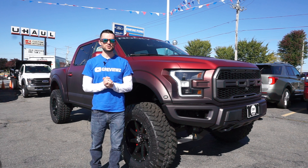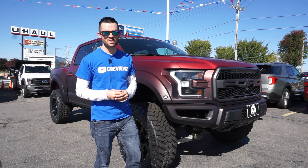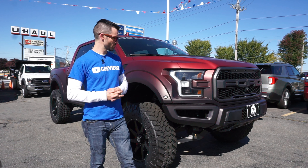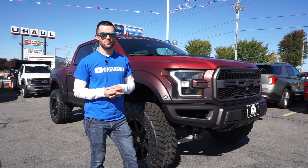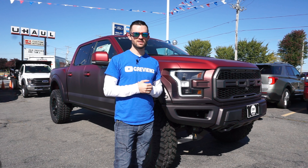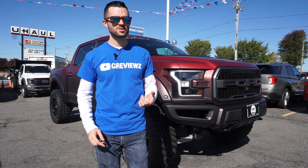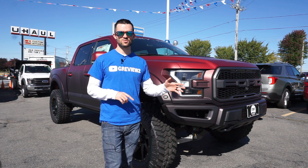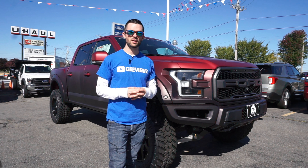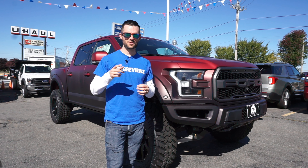Hope you guys enjoyed this tour of the 2019 Rocky Ridge F-150. This does have the 3.5-liter high-output V6 twin turbo, as all other Raptors do — no changes to that. If you want to come see this truck, we are at Empire Ford in New Bedford, Massachusetts. They have some sweet Shelby Raptors, Shelby GT Mustangs, and a bunch of Rocky Ridge trucks. Hopefully we'll do a couple more tours. Go check out the guys at Empire Ford. Thanks for watching — please like and subscribe for future videos.